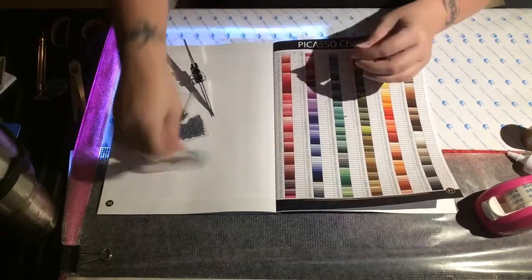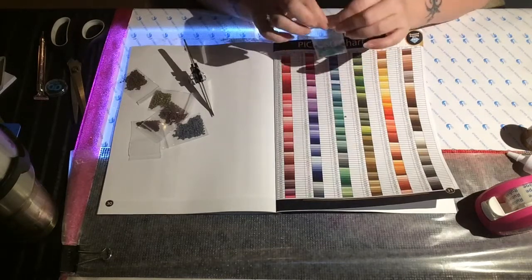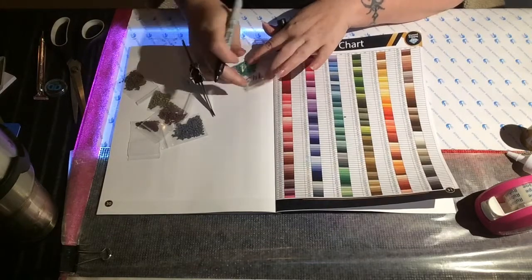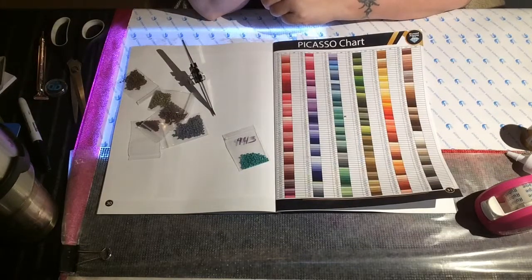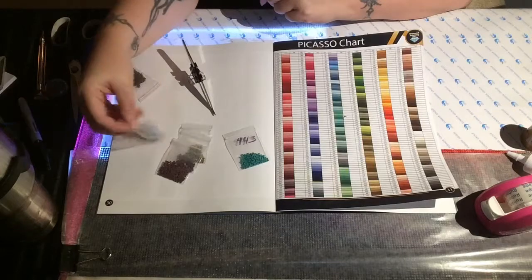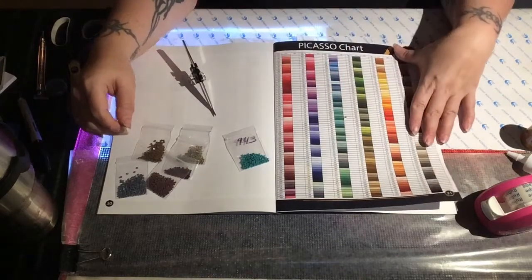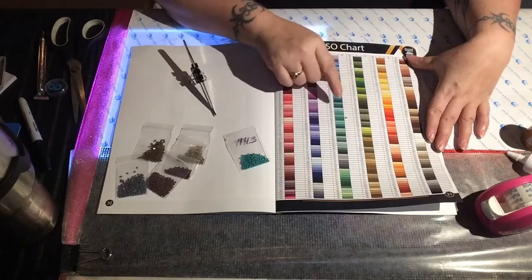That is how I go through sorting all of my drills. I then write 943 on the bag so that when I go to put it in inventory I know which bag to add it to. The writing also comes off with just a little bit of alcohol, so I can reuse these bags over and over — they just come with diamond painting kits, so I didn't pay for them, but I'm all about reusing and recycling. I'll let this dry and come back to show what happens if you put a drill in the wrong spot.